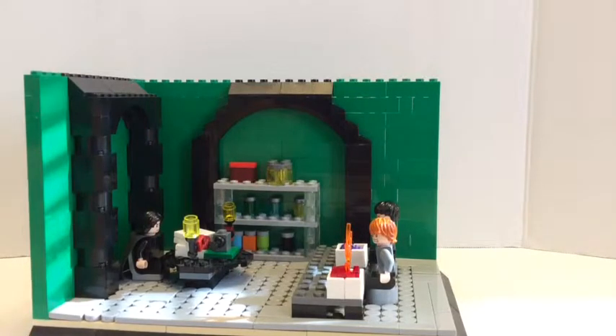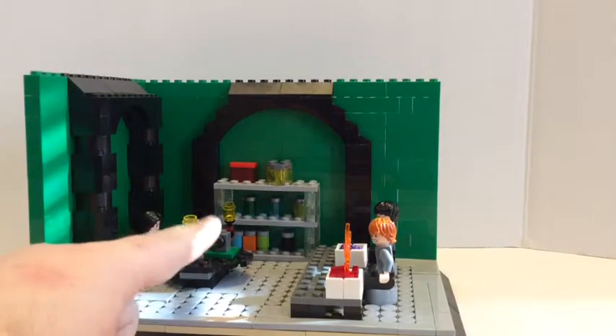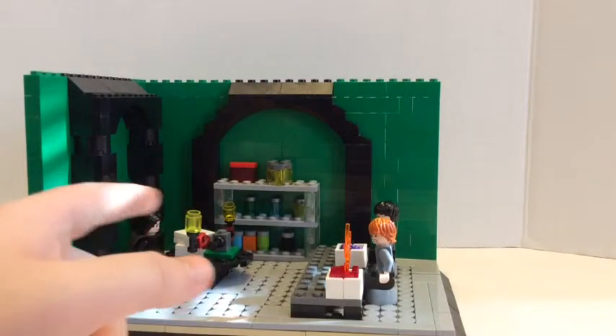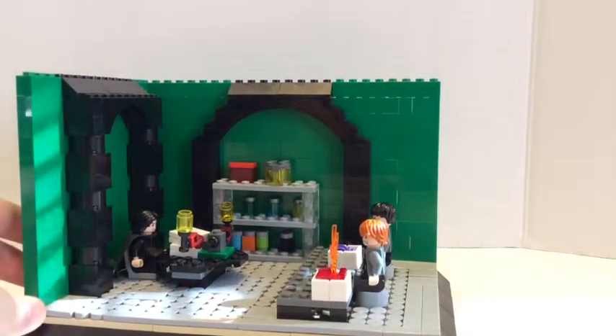I feel like Slytherin — because Snape is Slytherin, he's the head of Slytherin — I wish it was dark green because it's more Slytherin. This one's just regular green.